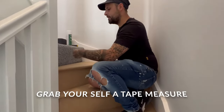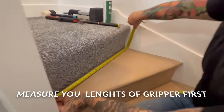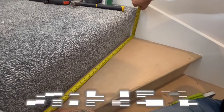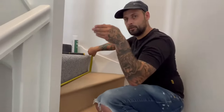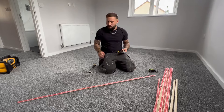Get yourself a tape measure and just measure your lengths for your gripper — that's going to be your easiest way. Leave about three to five mil on the side; you don't want it touching the side. You want to be able to tuck a little bit of carpet down the side of it to make it super neat.